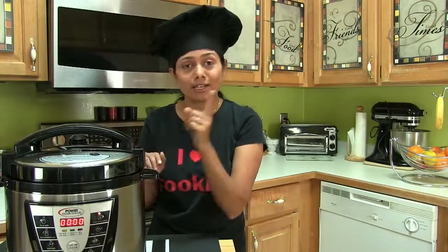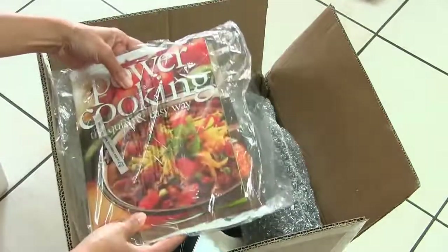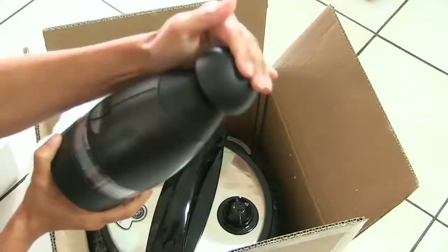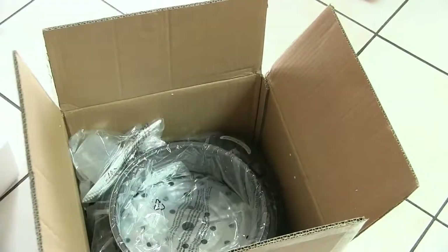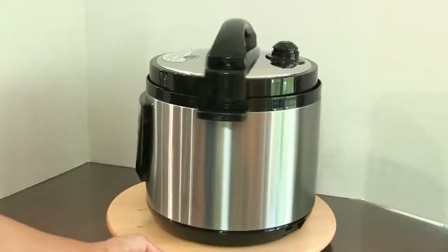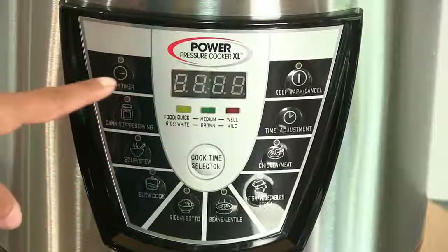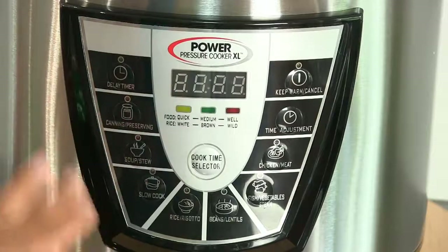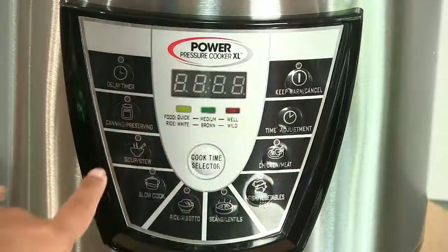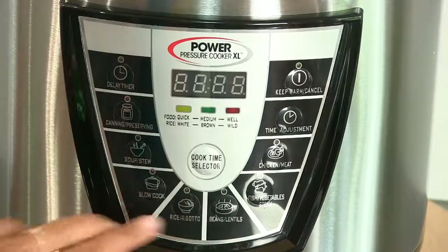Believe me or not, all you have to do is just wash one single pot. When I opened up the box, there was a recipe book inside. It came with a chopper even. Then here is the cooker, a spatula, and a measuring cup. The Power Pressure Cooker XL has some unique and fun features — you can do meat, vegetables, even canning and preserving with just a touch of a button. Slow cook — any functionality you're looking for, this cooker has it. My favorite is beans and lentils because that's what I cook most. Also vegetables. And you can even adjust the time.